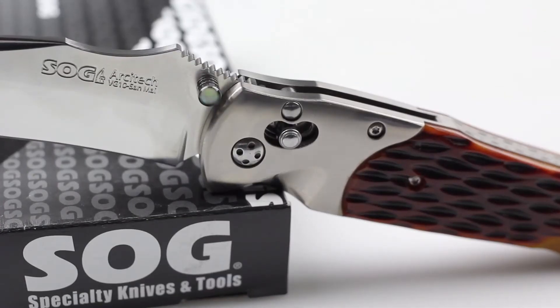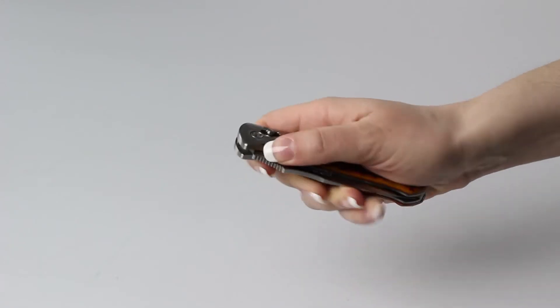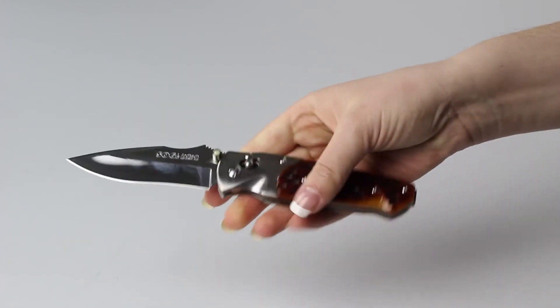I am a huge fan of the Sog Arc Lock mechanism because it uses a pivoting lock to secure the blade and provides you with a quick, smooth, and ambidextrous deployment.